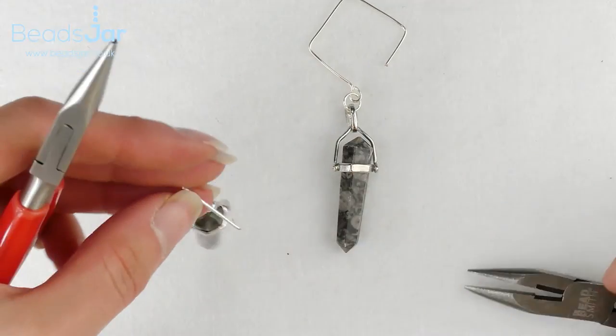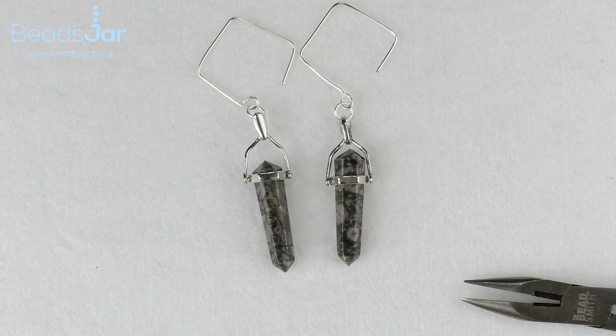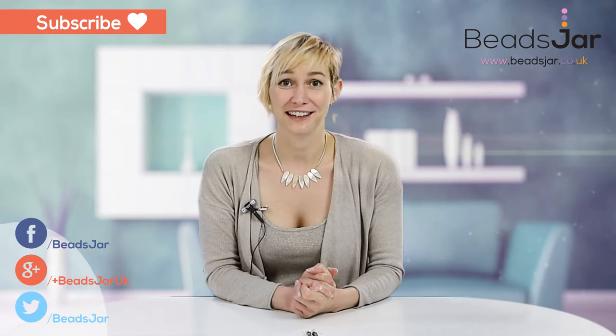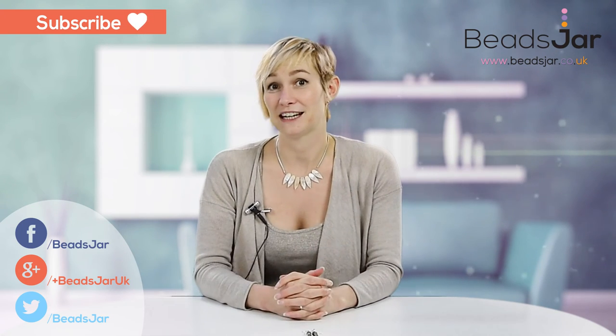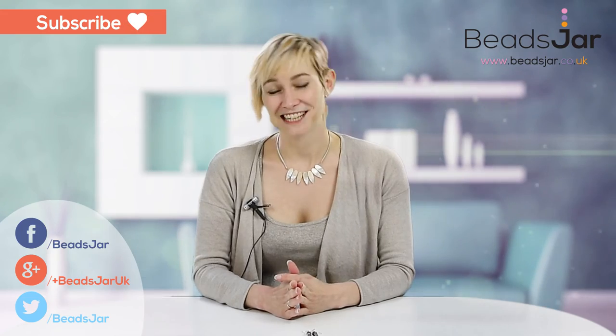And that is how easy it is to make these beautiful geometric Fossil Jasper earrings. Thank you for watching and I hope you've enjoyed the project today. Please subscribe to our YouTube channel and if you've enjoyed it give us a thumbs up and leave us any comments or feedback that you have. Until next time, take care. Bye.